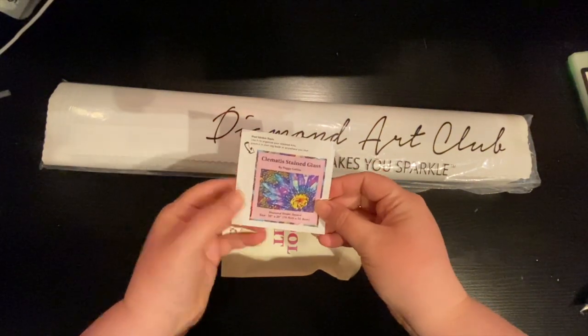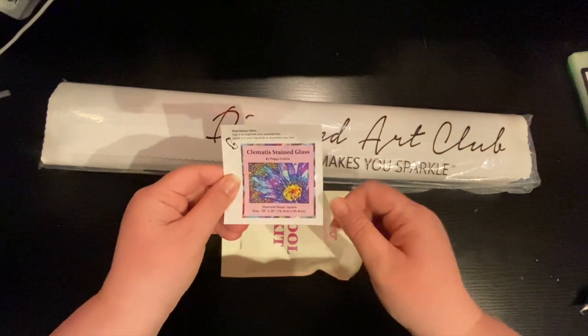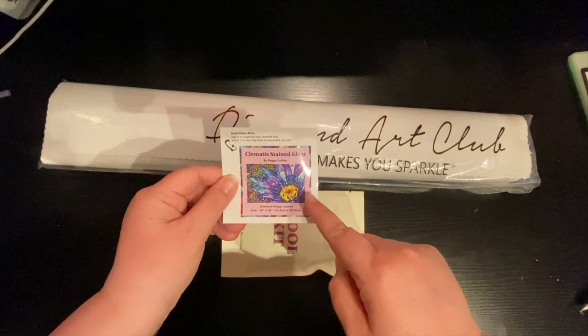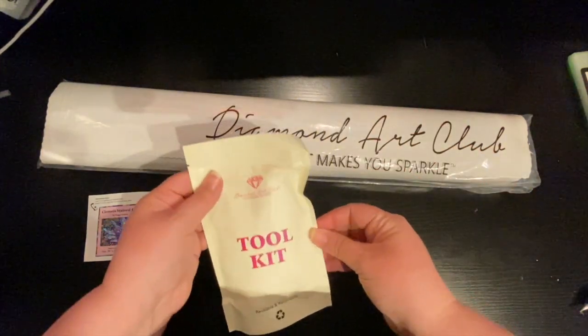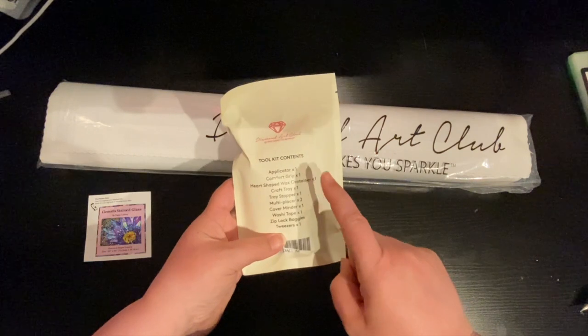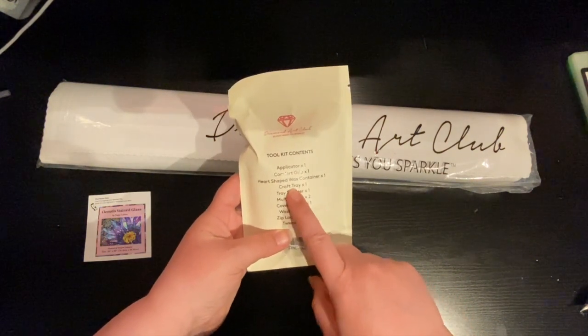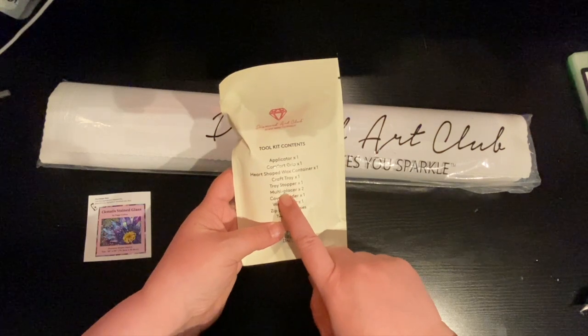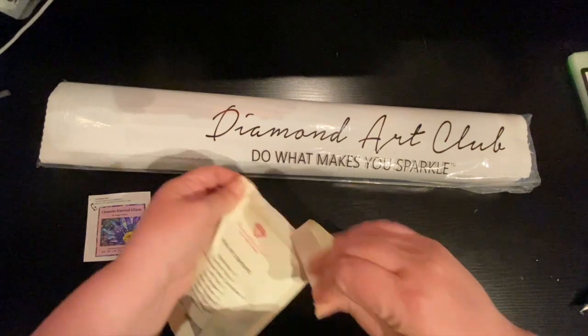So here's the sticker. Some people stick the sticker on the end of the box so when they put it on the shelf, they know what's in there. Some put it on their log book — it's up to you how you want to use the sticker. Here's the toolkit. The toolkit comes with an applicator, a comfort grip, a heart-shaped wax container, a craft tray, a tray stopper, multi-placer, cover minder, washi tape, ziploc baggies, and tweezers.